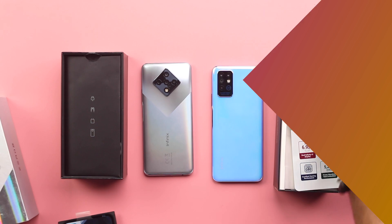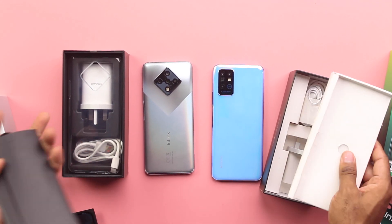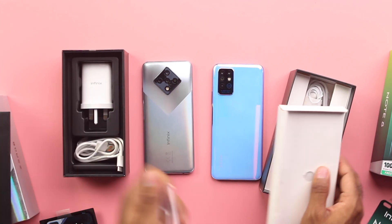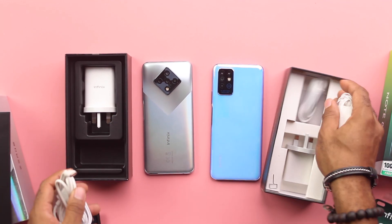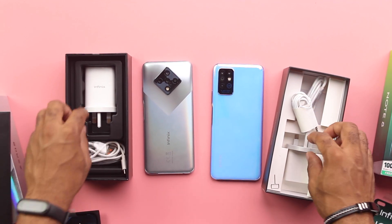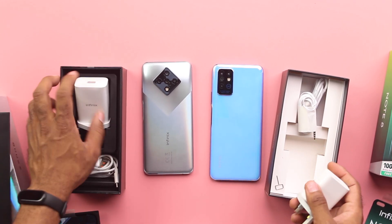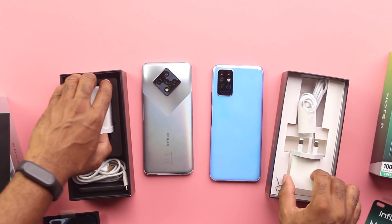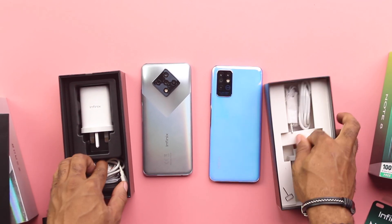First off with the boxes, you pretty much get about the same items and accessories such as the TPU cases, SIM ejector, paperwork, USB-C connector for both devices — which is amazing coming from Infinix — earpiece, and a screen protection film. While you get a 33W fast charger from the Zero 8, you are getting an 18W fast charger from the Infinix Note 8. Obviously not as fast as the Zero 8 but it pretty much gets the job done.